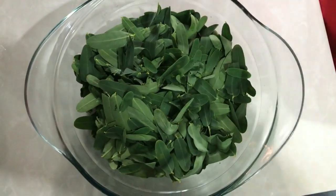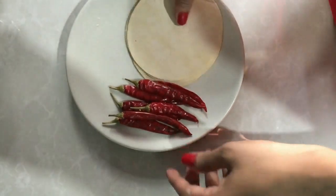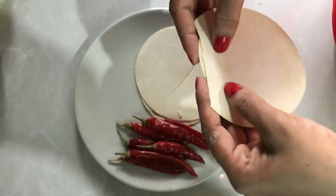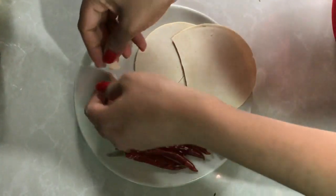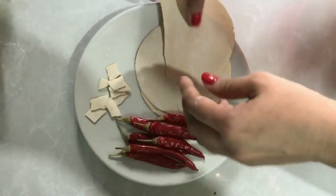Cut the pan in half. Cut the pan at the same time. We cut it in half, then add to the pot.